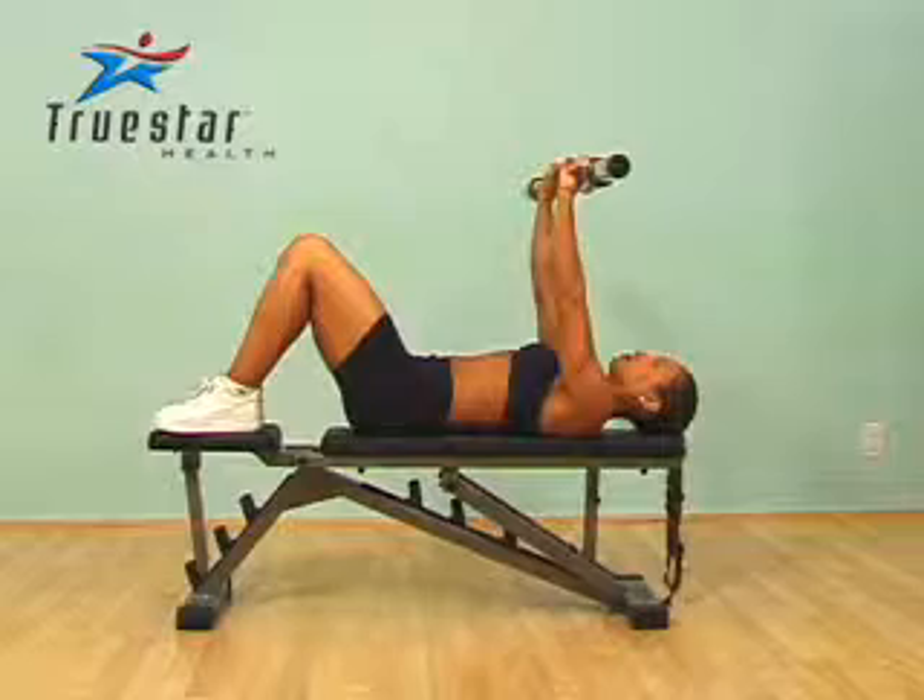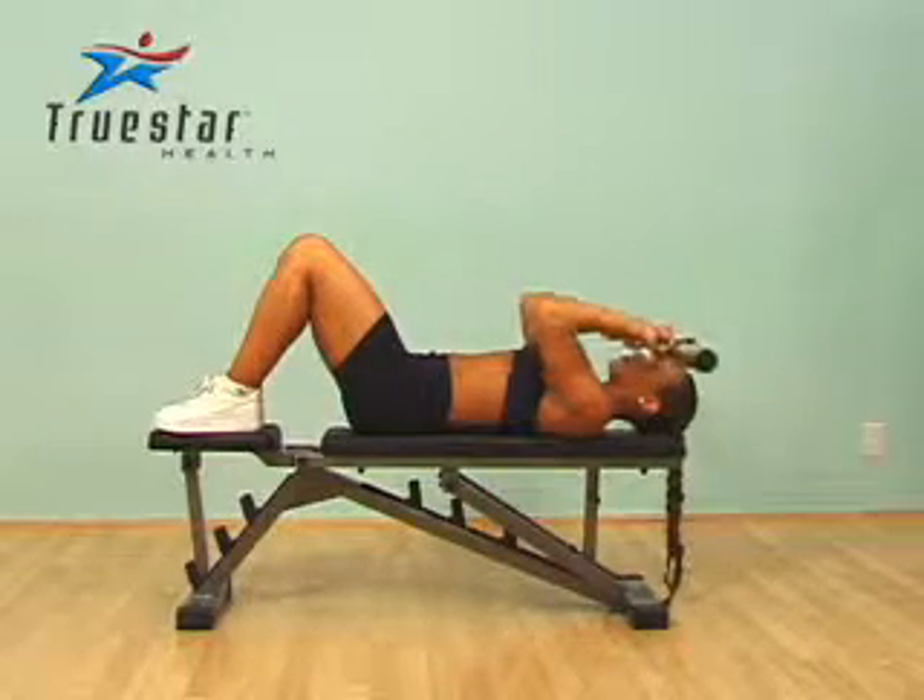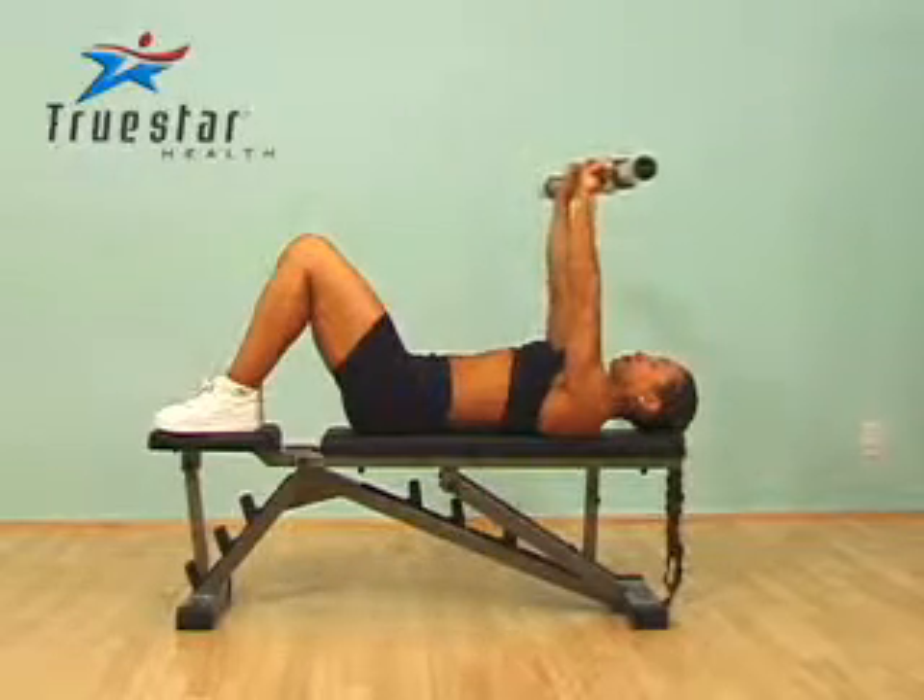Elizabeth is performing three exercises in one — three exercises for her tricep muscles — which is a great combination to feel those tricep muscles burning.